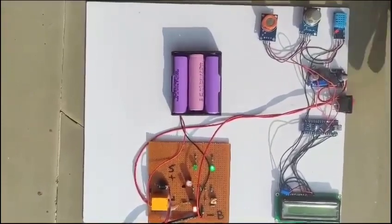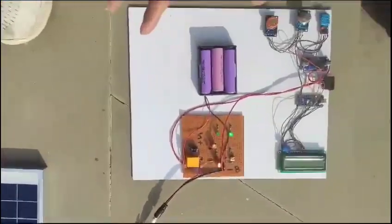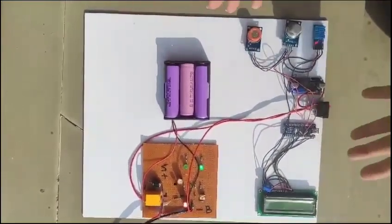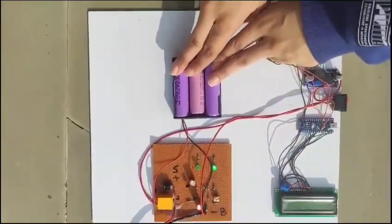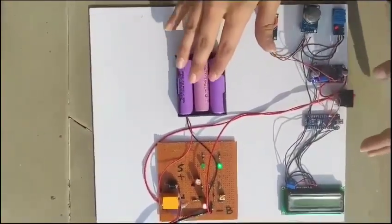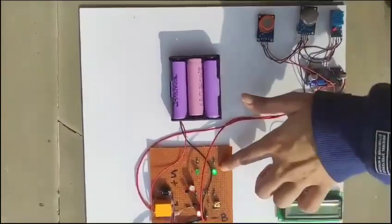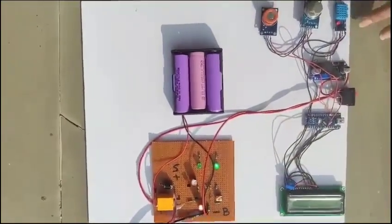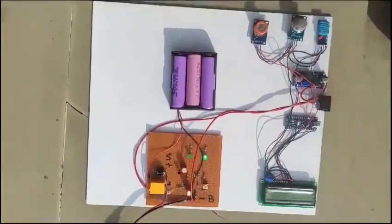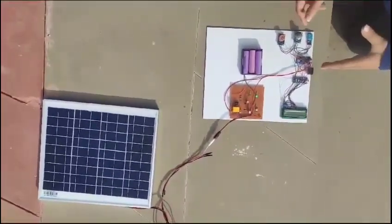As you can see, our entire project is working on solar energy. This glowing LED represents that the project is running through solar energy, and simultaneously the batteries that were drained when solar was not available are now being charged by the solar energy provided by the panel. The values of the sensors — temperature, humidity, alcohol, and pressure — are being measured and displayed on the LCD. This is our entire experiment and this is how we have enhanced the lifetime of a wireless sensor network.